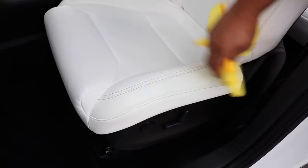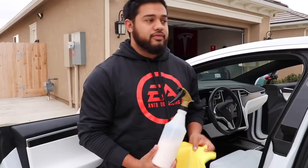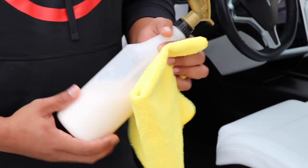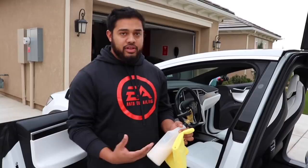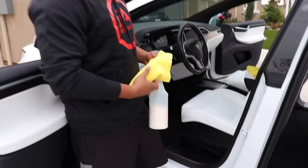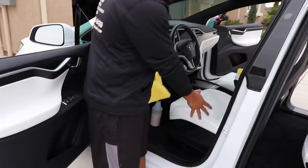This is Nourish from NanoSkin — used straight, nothing to be diluted. This is a leather and plastic conditioner. There's a little bit of cleaner to it but it's really meant to condition, almost like a lotion for the leather. It helps keep it healthy and gives it that nice leather feel. Soaking down the area where it's more dirty and then a quick mist through the rest, just to give it a nice condition.